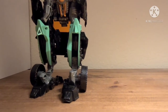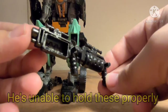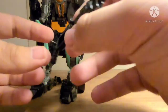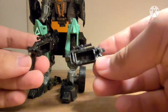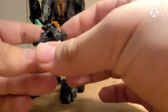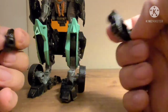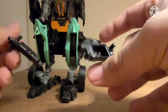Here are the accessories he came with. He came with this little black gun with a gaping hole in it for some reason — on both sides. That's actually kind of cool, because if it could hold something there... So that's pretty cool — the dual wield, I guess.